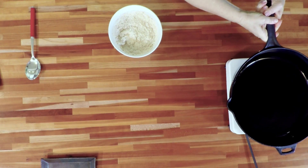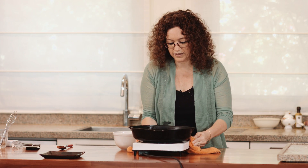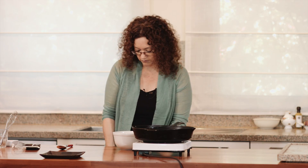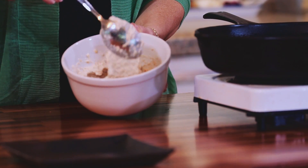I put my skillet on a medium warm, medium hot heat. I don't want it to burn. The mixture is pretty thick — it's a thick batter. This is what we want.